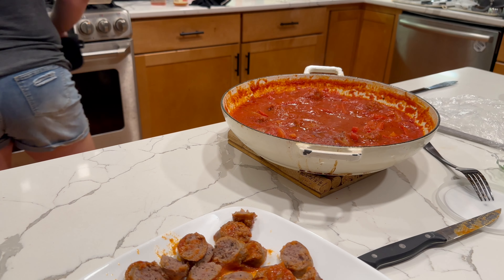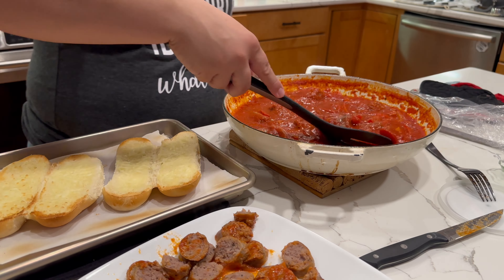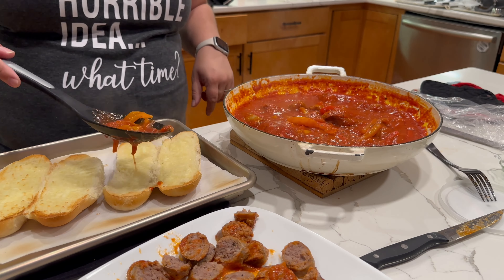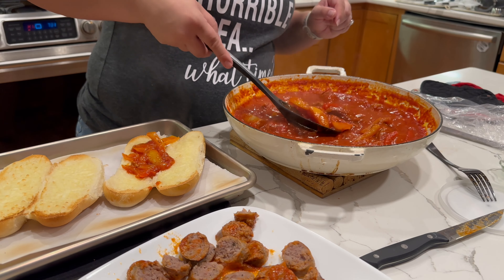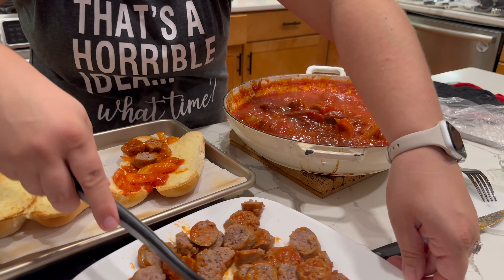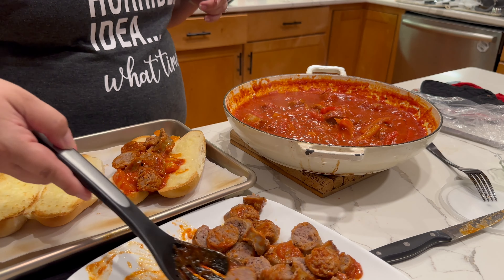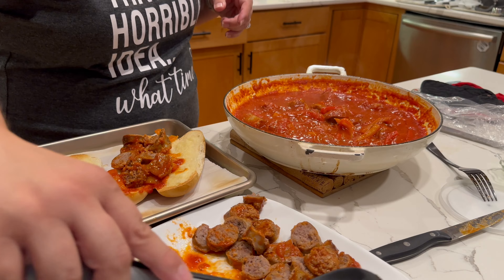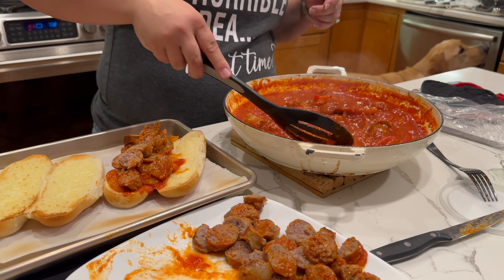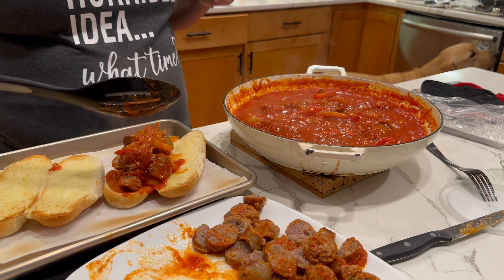So I took some of the sausages out and sliced them up really small because I find it easier to eat. This is a messy sandwich - this is not something you want to eat on a first date. It's messy, but it's divine. I really recommend that you try it, but slice your sausages up smaller - it'll be so much easier to eat than trying to tear at your sandwich. So I'm just going to fill up both buns with all the filling, get some extra sauce, and then we're going to top it with the best part - the burrata.